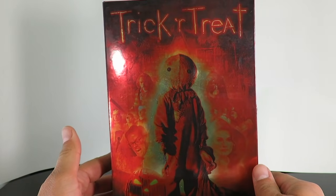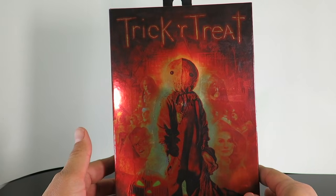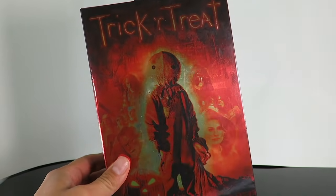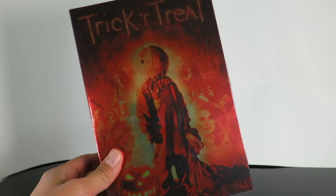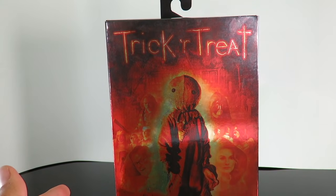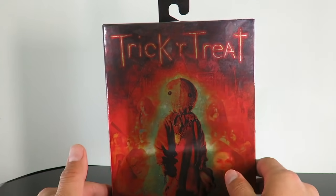What is up guys, Saha Man back with another review. Today we're taking a look at the brand new NECA Toys Sam Trick or Treat Ultimate Figure. I picked this up at Target. NECA just released this last week in their NECA Amazon store, but super happy to have this. I did a review on the Mego style one, the retro cloth one, and we'll do a comparison on that later on in the video.